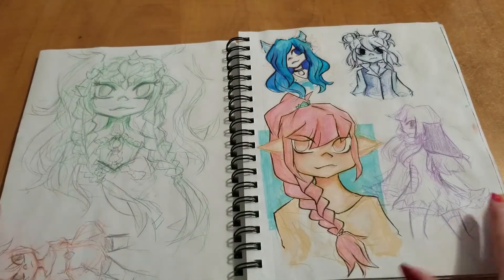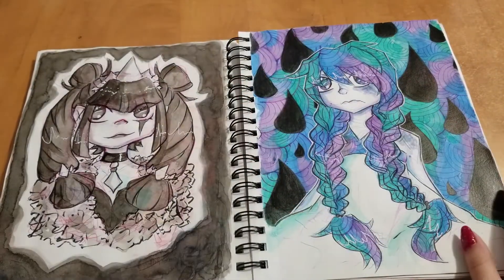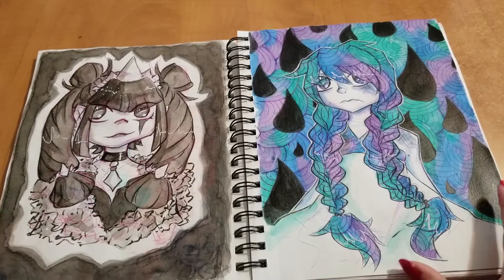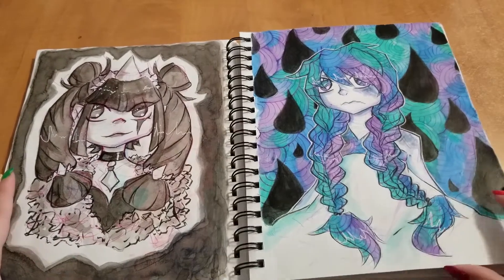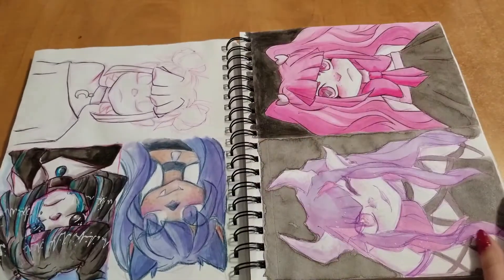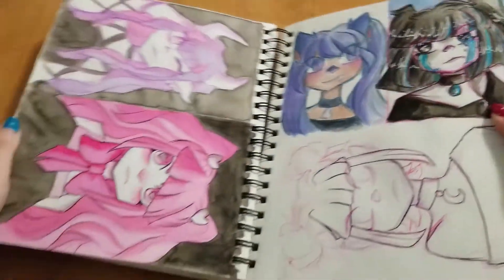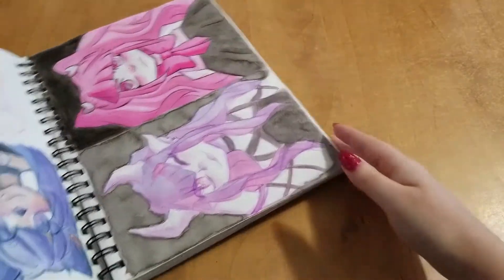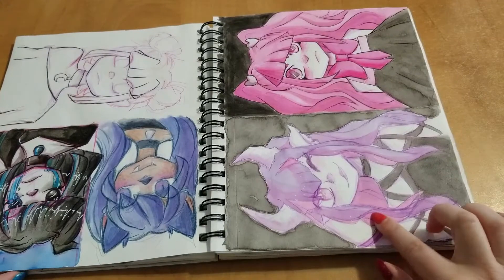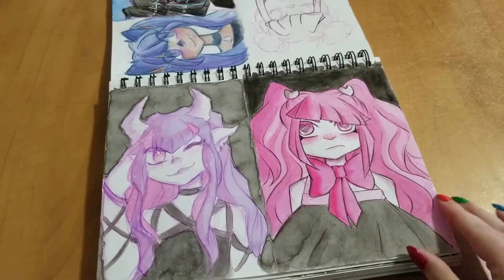Here's some more Fire Emblem stuff. Here's some ink work I wanted to do, because I felt like I was getting really rusty with ink, so I decided just to do a bunch of stuff with it. And this one's probably one of my favorite drawings I did in this sketchbook — I just really love how the colors turned out.